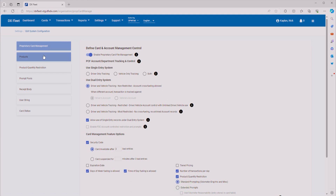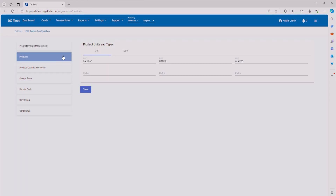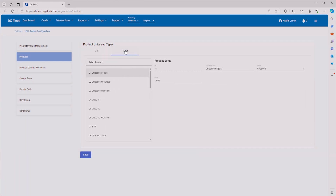Everything's been saved. Now we're going to move on to products. You can see here that we've got everything set for gallons for unit one, liters for unit two, and quarts for unit three. We can go to Type. Here you can change the name of your product. We'll change the name of unleaded regular to 'Unleaded Regular 87' so that we know it's 87 octane. You can set a default price here and it will filter into all of your sites, though you can also change the pricing on each individual site. I'll go ahead and click Save.